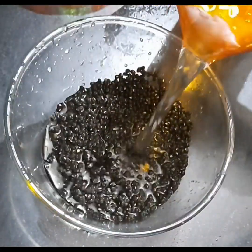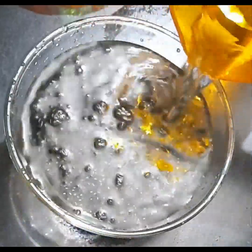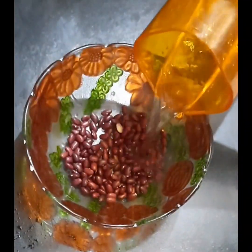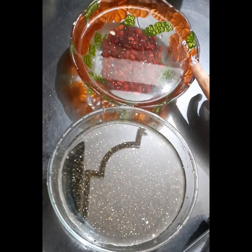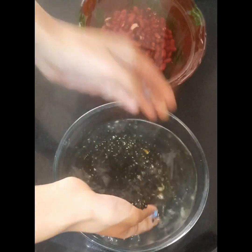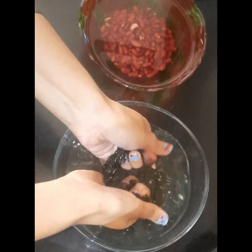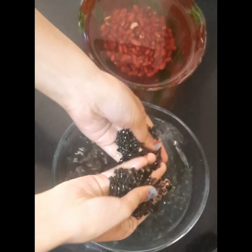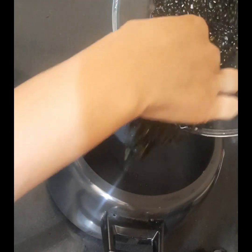You will get a very nice color. Now soak this dal in enough water for four to five hours. Repeat the same process with rajma — soak rajma also. After four to five hours, rub again with your hands once more, and drain all the water. Don't use this soaking water while boiling.